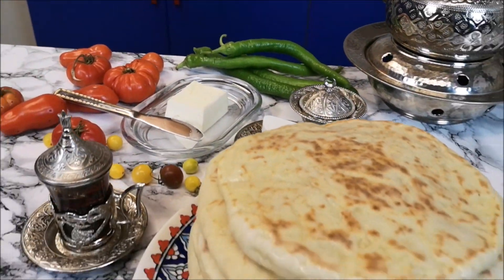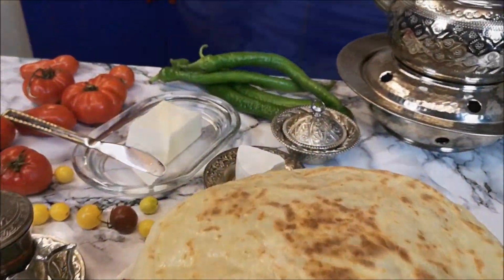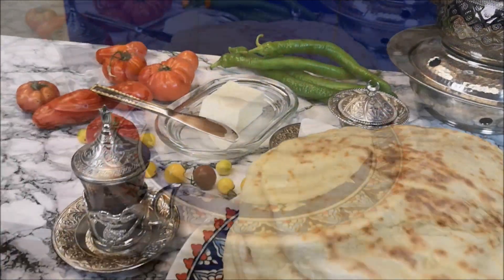And now enjoy this delicious bread! Bon appétit! If you like my recipes, please don't forget to subscribe, hit the bell button, and see you soon in the next video. Goodbye!